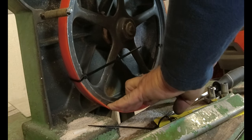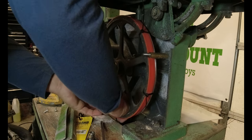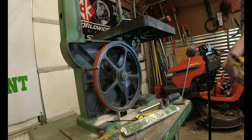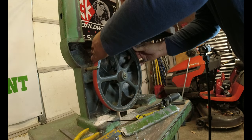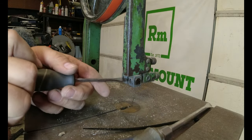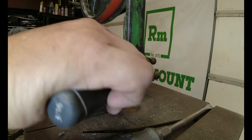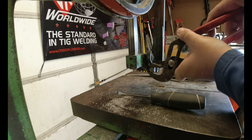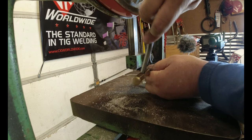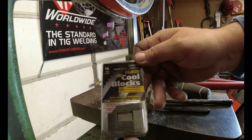Get your fingers under there like that. We'll just undo these guides — they're just brass — and we'll keep them just in case the new guides we got don't work out. All right, so I bought these cool blocks.